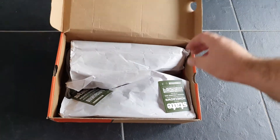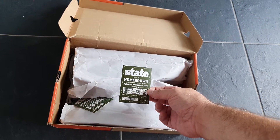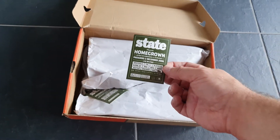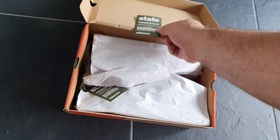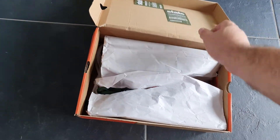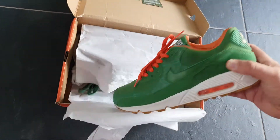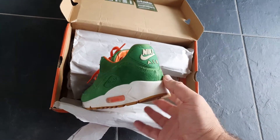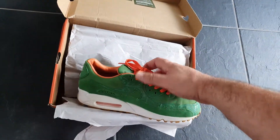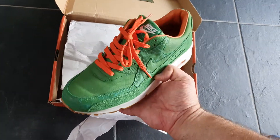When I open the box, this will ring a bell — 2006, State Homegrown. Cool stickers, and here they are: Nike Air Max 90 Homegrown in great condition. Barely worn, so almost deadstock condition.